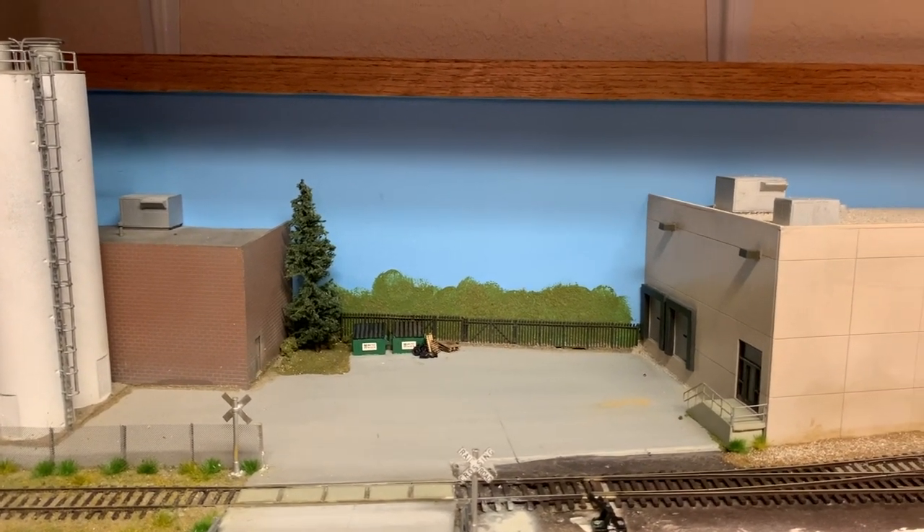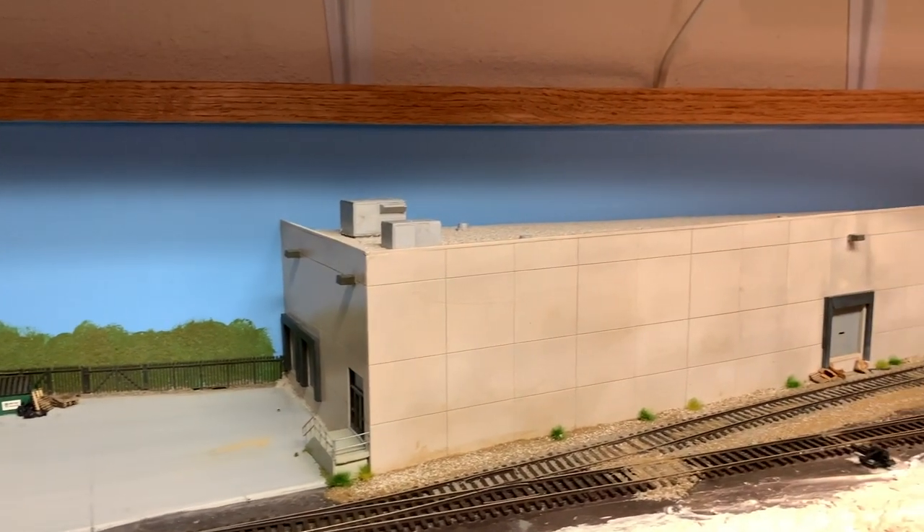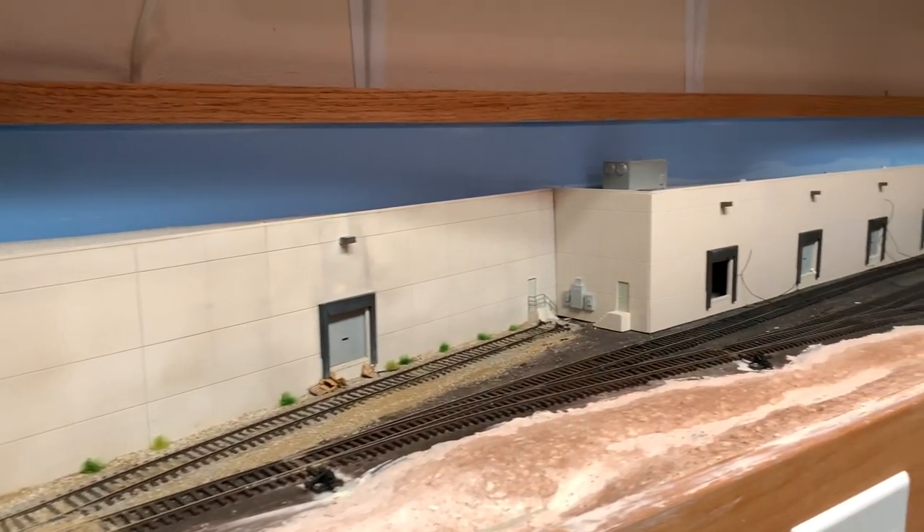Hey it's Steve. I haven't had an update on the 1 by 6 foot HO scale switching layout in a few weeks, so I want to give you a quick update and show you what is new with the layout.